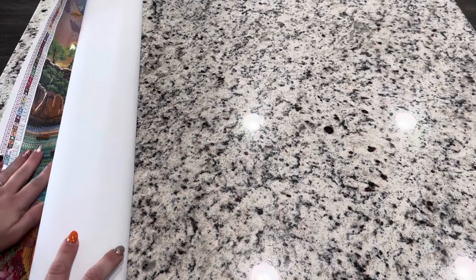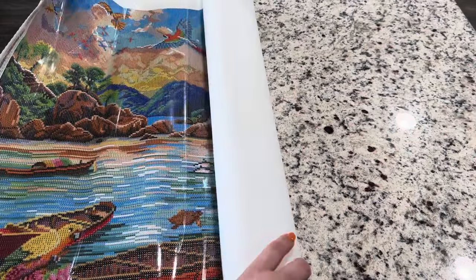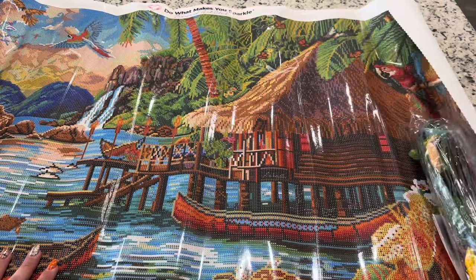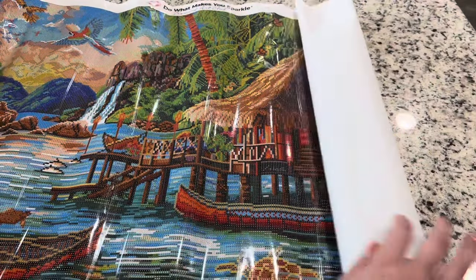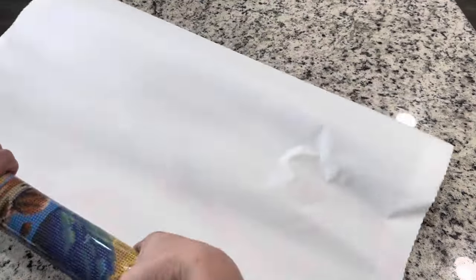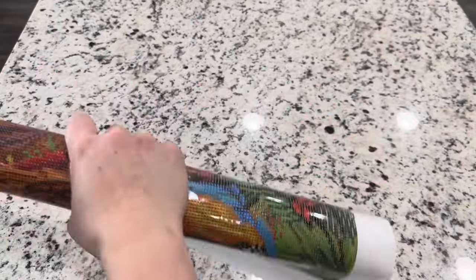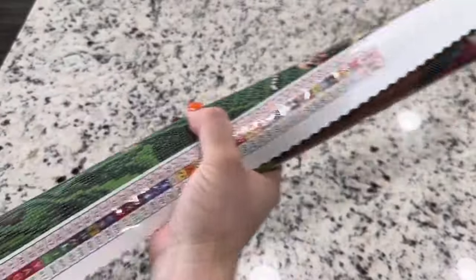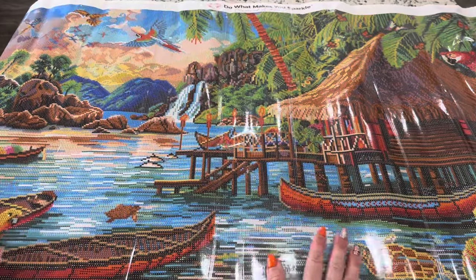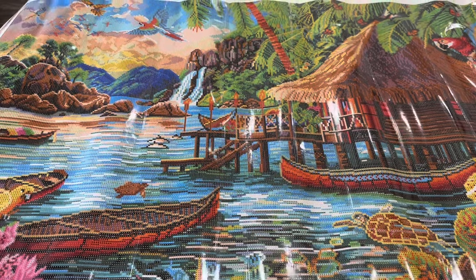Wow, just from this edge I can already see all of those beautiful colors. This is a self-flattening canvas but because it's been rolled up pretty tightly it has a little curl. One way to make it sit flat really fast is to turn the canvas backwards and roll it like this — it's not going to affect the glue or the canvas. But if you just pulled it out and laid it flat for an hour or two, it would be completely flat and ready to work on.